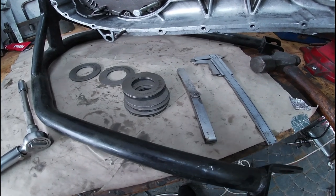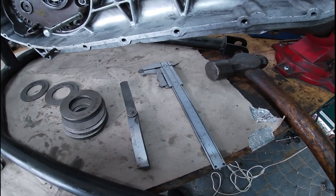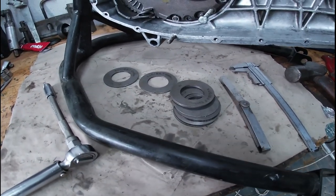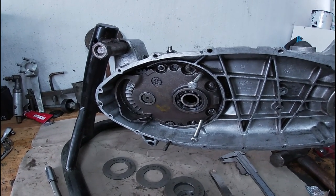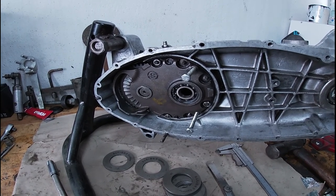Let's go ahead and stick this gearbox in. This is what we're going to be needing to shim our gearbox: we've got a vernier gauge, some feeler gauges, a selection of shims, and our gearbox. So now we're going to go ahead and shim up our gearbox.